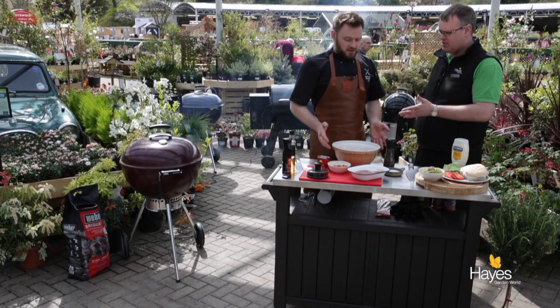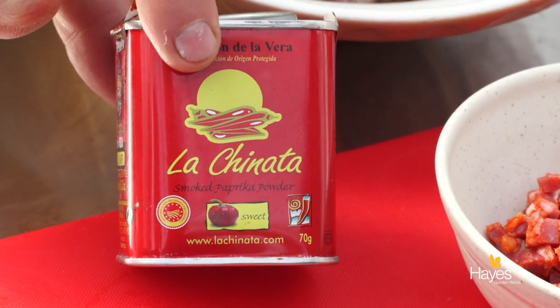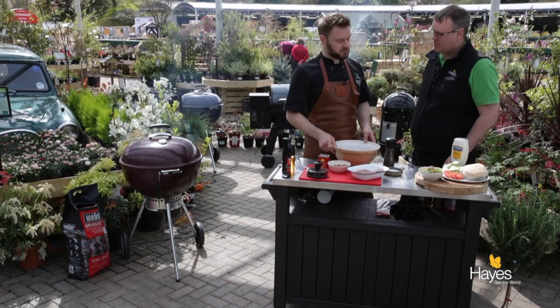Spanish style burgers, really simple. We've got some smoked paprika, we've got some chorizo, and we've got some good quality pork mince. This has been put through the mincer on a coarse plate, so if you go to the butchers they'll be able to do this for you.